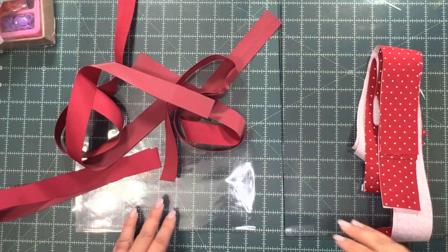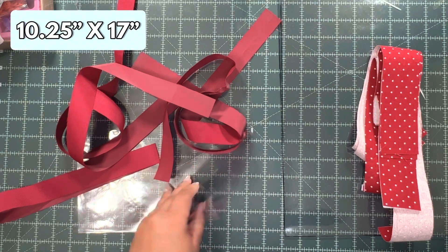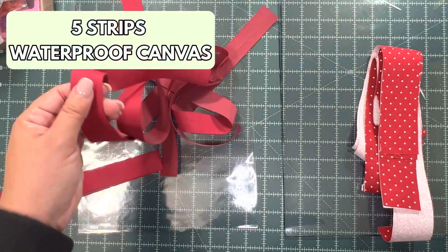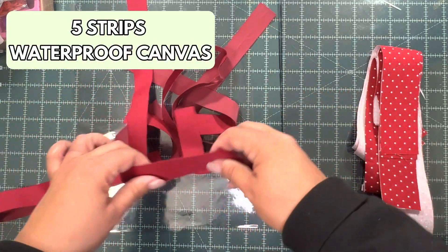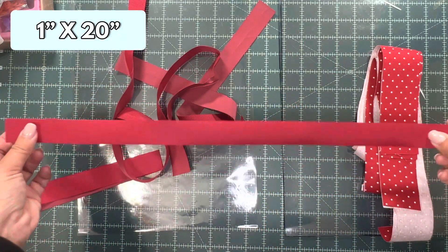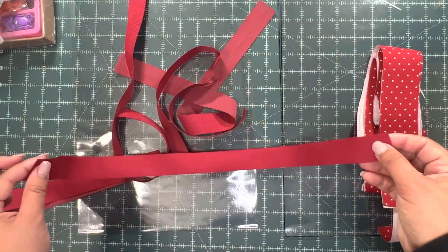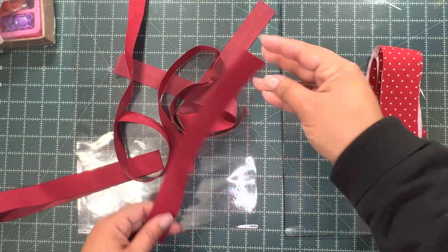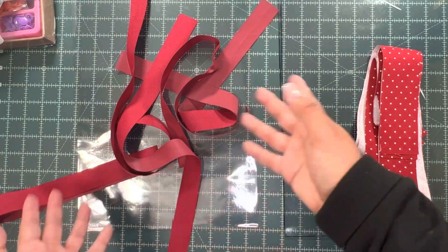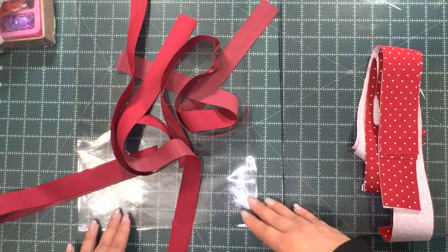These are the materials. For the 10 and a quarter by 17 size, we have two pieces of clear vinyl and five strips of waterproof canvas. These are one inch wide by about 20 inches long. You just want to make them long enough to cover the longest side of your bag. If you decide to use other measurements, just make sure you cut enough fabric for all four or five sides.